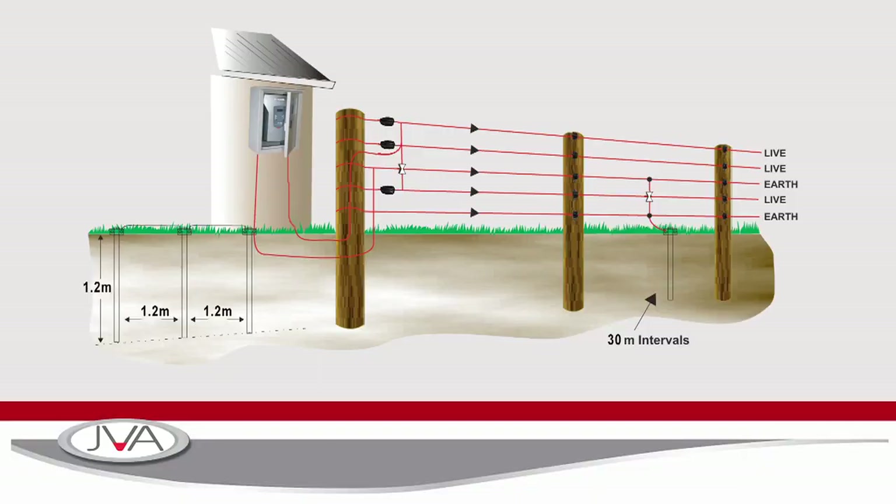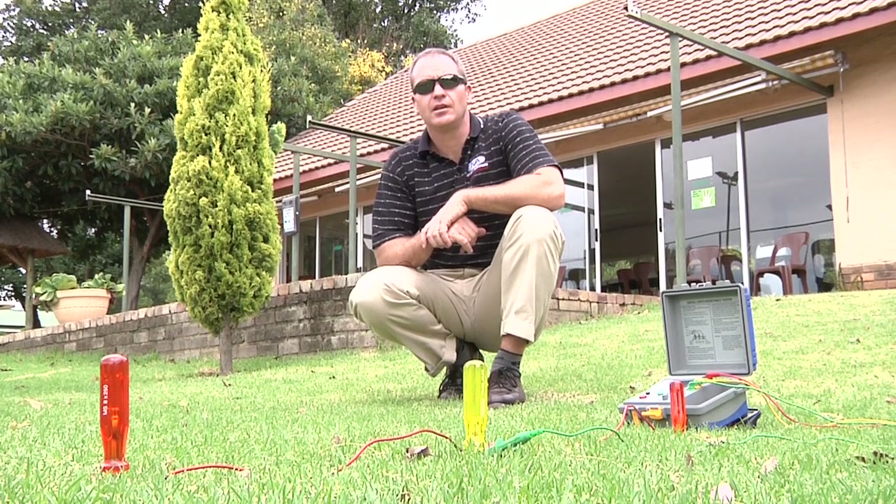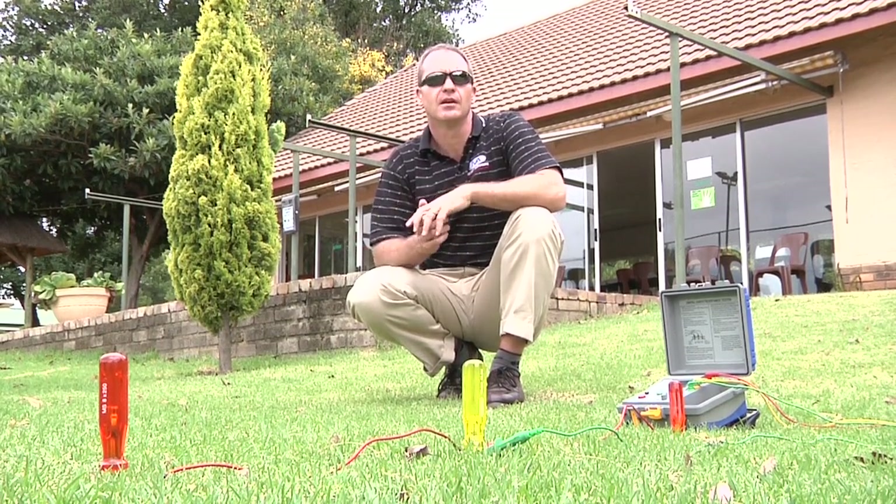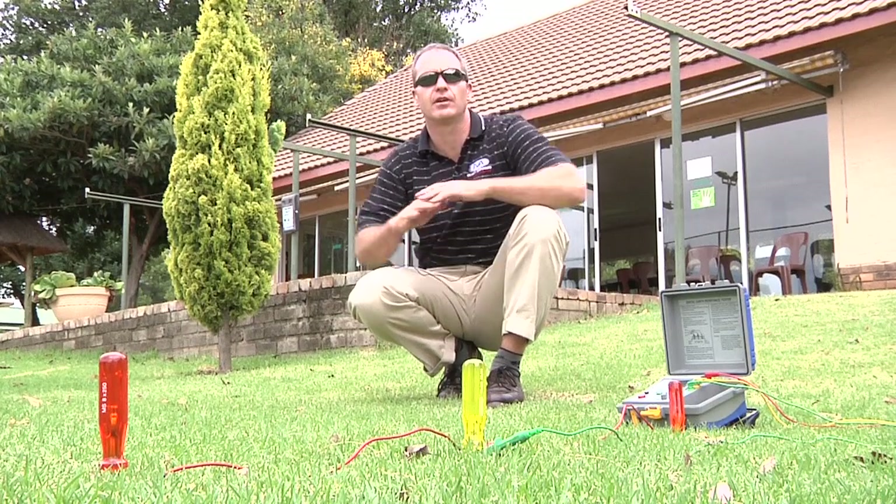I cannot stress the vital importance of earthing. In my experience, about 60 to 70% of the problems we experience when we go out to sites is related back to earthing. The bigger and more powerful the energizer, the more electrons are going into the ground and the further they are going to go. So the bigger the energizer, the more earth spikes we put in the ground. We've often seen where a farmer or installer has put just one or two earth spikes — the electrons enter the ground and they travel everywhere.